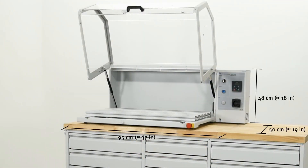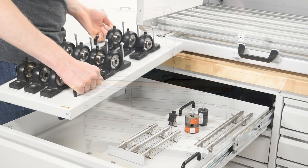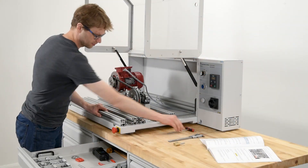The workstation can be placed on a standard workshop table or on the optional workbench. This bench offers enough space to store and organize all the hardware components and accessories.